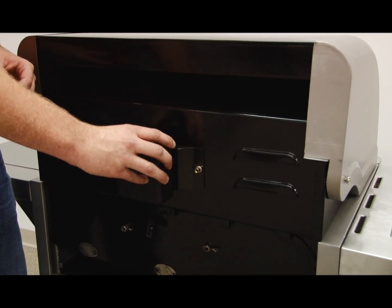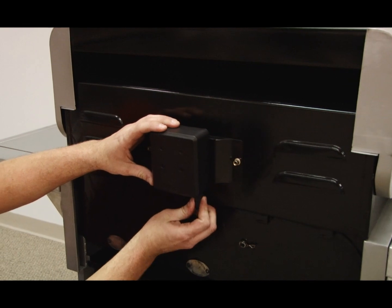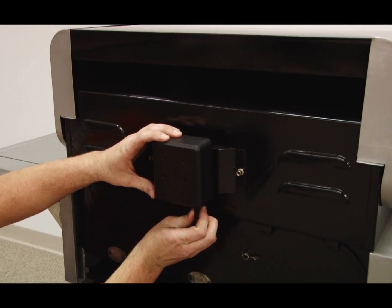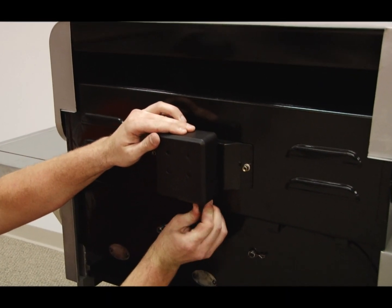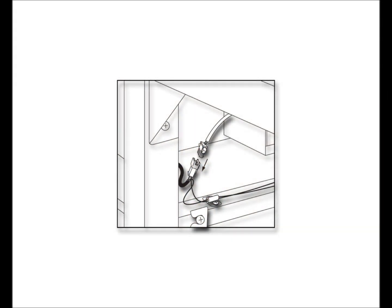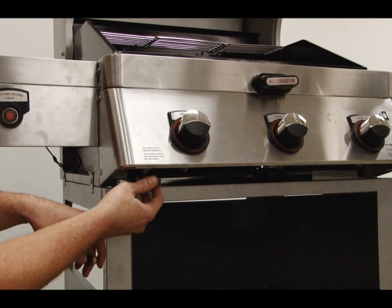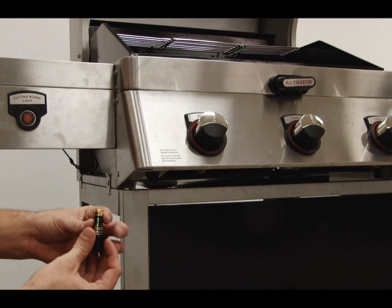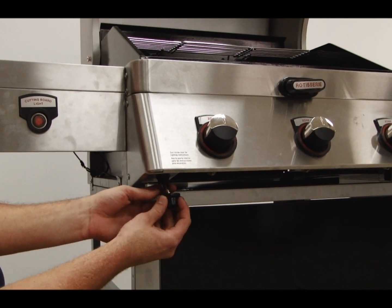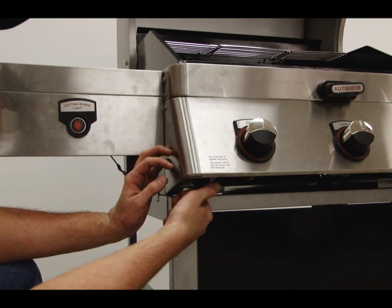Slide the rotisserie motor onto the tracks of the motor bracket located on the back of the grill. Attach the lead wire coming from the grill body to the motor. Remove the igniter cap and insert one AA battery with the positive end toward the igniter cap, then replace the igniter cap and make sure the igniter is working properly.